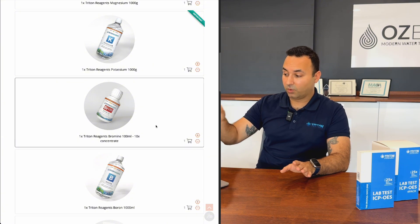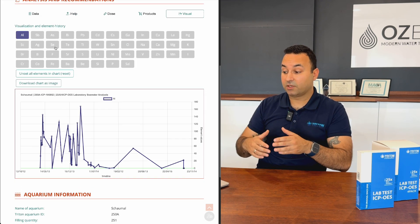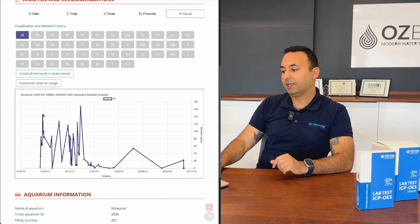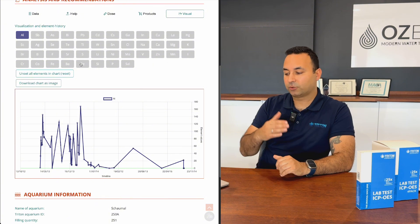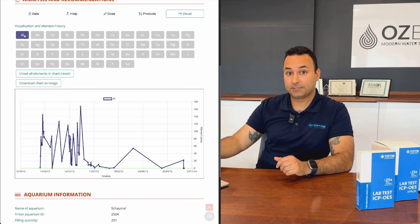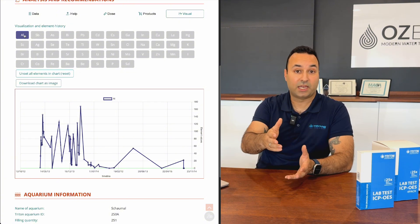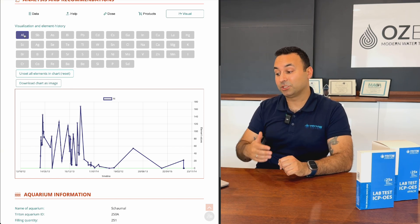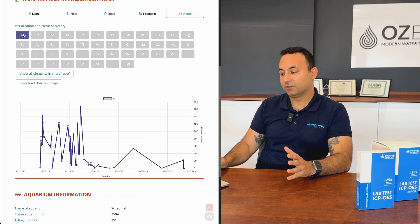The Visual tab is a more advanced feature for customers who have done many tests with us. All past tests are archived and you can select any element to track its trend over time. For example, you can see phosphate dropping from a high level to a low level over six months, or spot if you had a contamination event at a specific point, which is very useful for public aquariums and serious hobbyists.